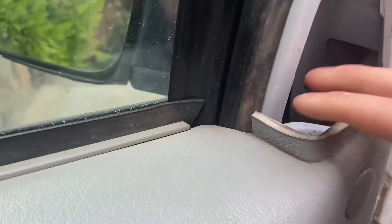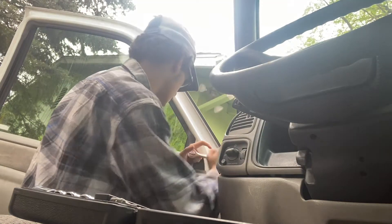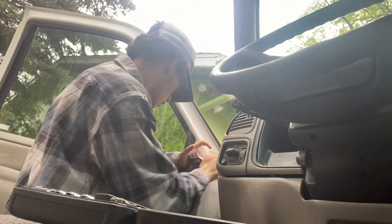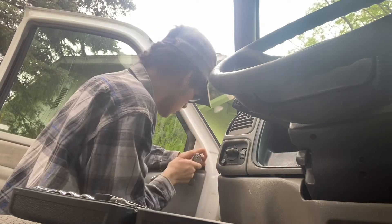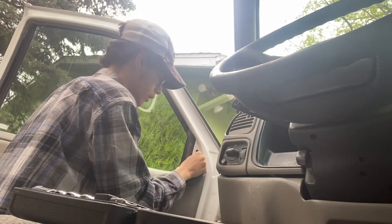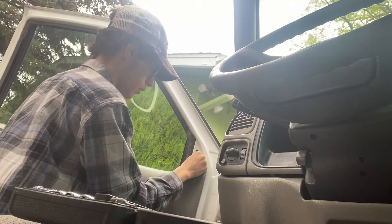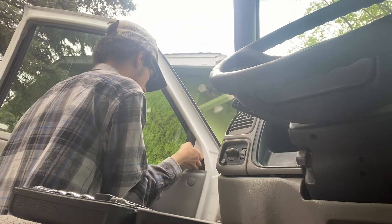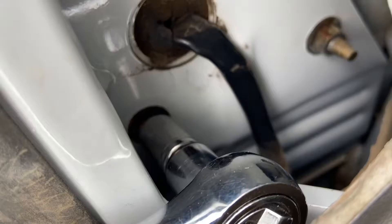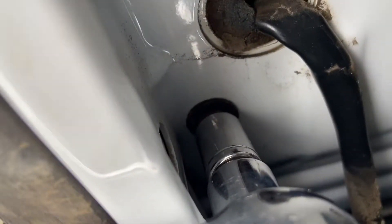We're gonna try and take it off without pulling the whole door panel off. You're just gonna want to do it by hand so you don't drop it in the door. This top one, you're gonna want to use an extension with the 10 millimeter socket. But with these other ones, since they're in there at an angle, you're gonna want to take off the extension and put it in there.